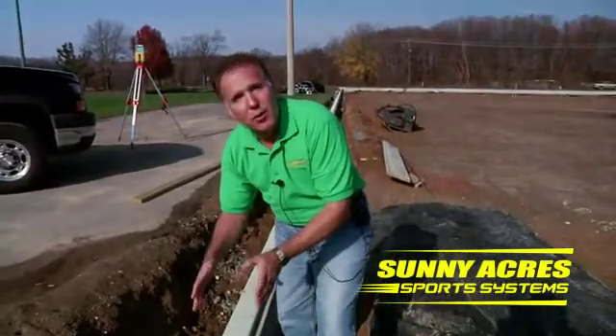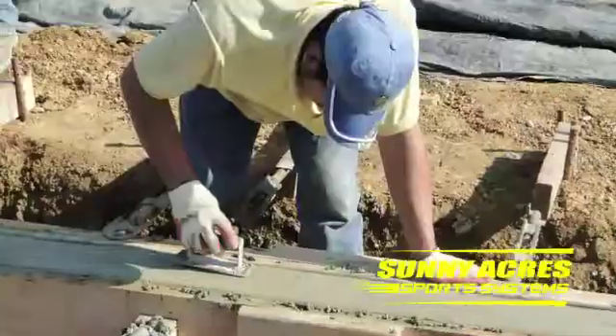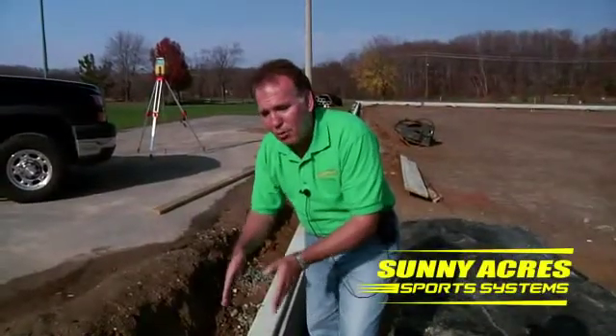On this project, we have what's called a freestanding curbing, which means it's finished on both sides because there isn't a track or anything that goes on the other side of the curbing. This is a much more difficult and involved concrete curbing because it requires more forming, more labor, and more precision with the elevation required on this project.